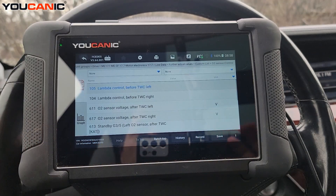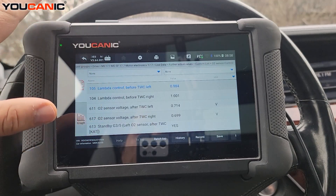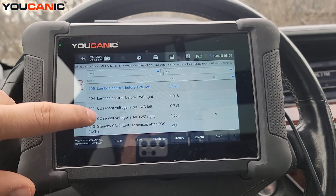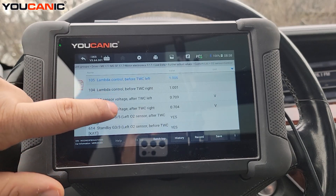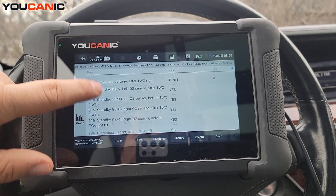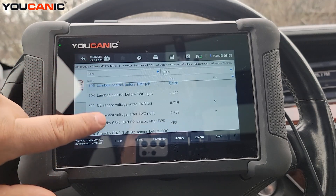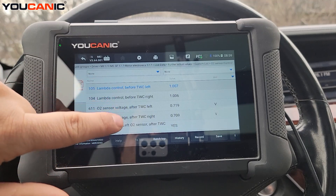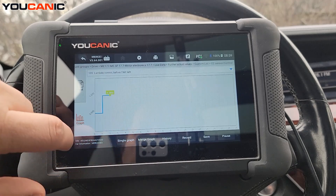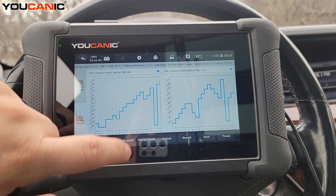At the bottom, select 'Further Actual Values', then 'Oxygen Sensor', and hit Select All. Now you can see the values. This is a V6, so you have a left and a right catalytic converter. You'll see left and right labeled 'after' — meaning after the catalytic converter — showing those voltages. You also see the 'before' readings for left and right.